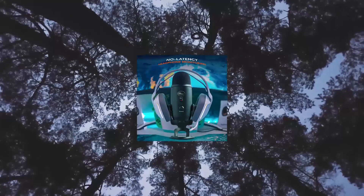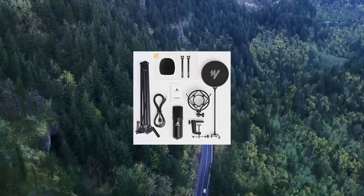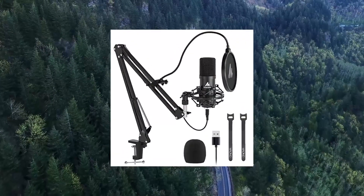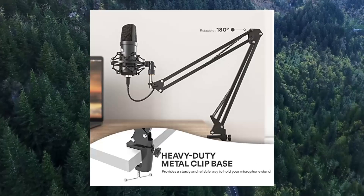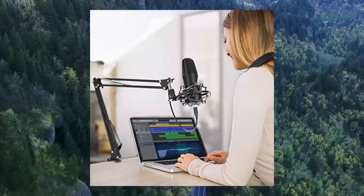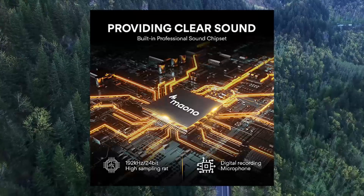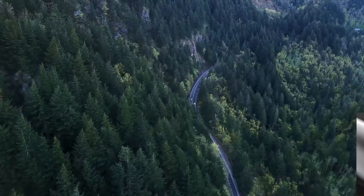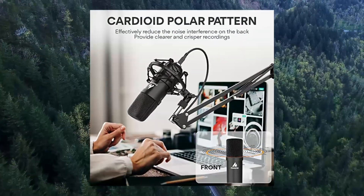USB Microphone Mano 192KHz/24-bit plug-and-play PC computer podcast condenser cardioid metal mic kit with professional sound chip set for recording, gaming, singing, and YouTube. The professional sound chip set lets the USB microphone hold a high-resolution sampling rate of 192KHz/24-bit.